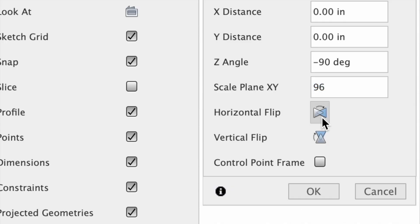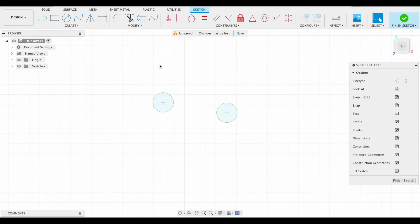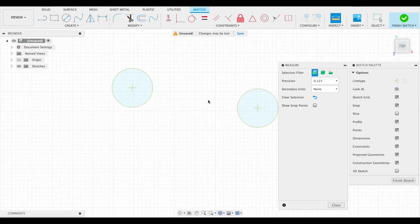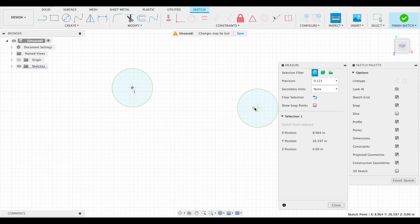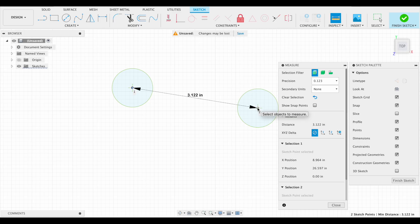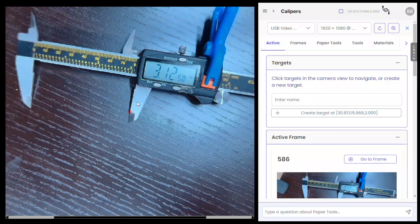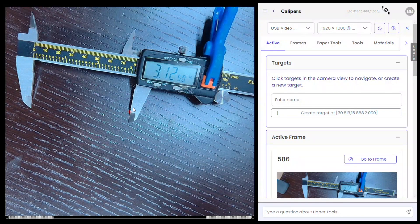I also rotate it and flip horizontal so my Fusion coordinates match my CNC machine. The paper tools targets are saved with circles and a crosshair at their center. I'll measure the distance between these with Fusion's inspection tool. Fusion shows that they are 3.122 inches — about three thousandths off from what the calipers displayed.